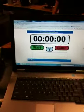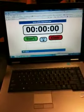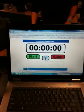Okay, are we ready? One, two, three, go!